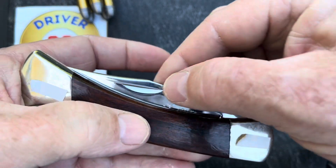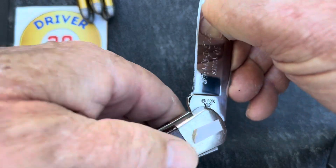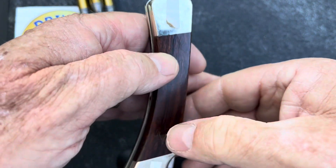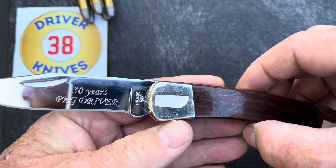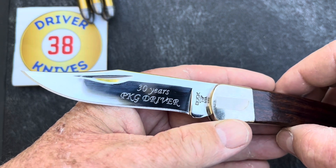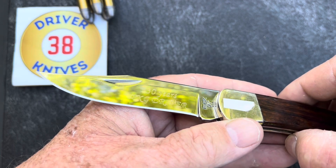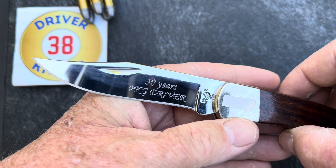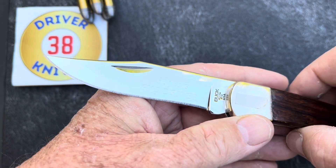Let's look at the blade. I got the mirror polish blade. Sometimes I kind of wish I'd got the satin, but to go with the nickel bolsters I thought the mirror polish would do real well, and I think it has. But this thing is bright — I'm telling you, it's signal mirror bright. I mean, you could flag down Delta jets with this thing. But I like it.